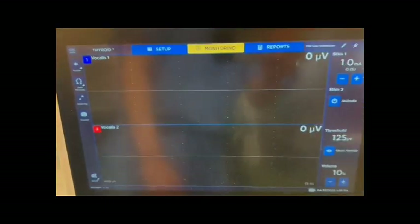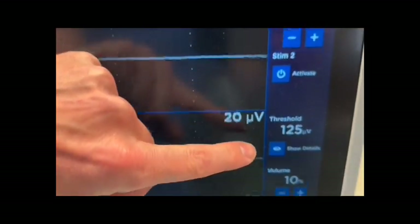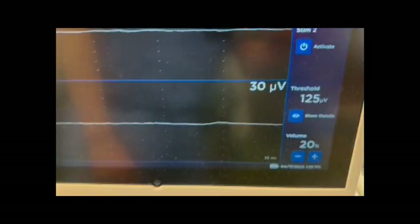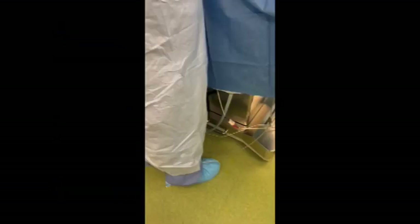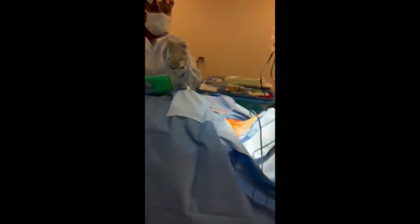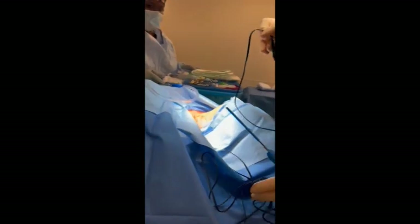This takes us to the monitoring screen. You can see the potentials have a little bit of background. You can adjust the threshold that defines an event, the volume setting, and the stimulus for how many milliamps touching the probe to the tissue provides. Once prepped and draped, you'll pass off the end of the lead for the nerve stimulator.